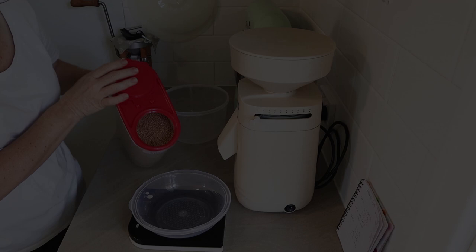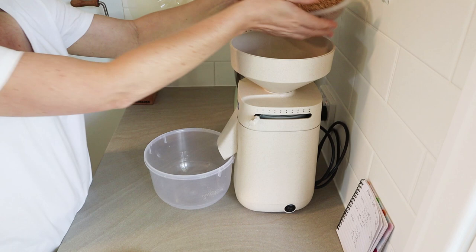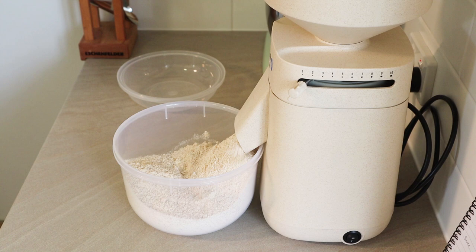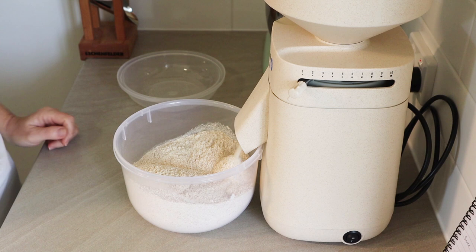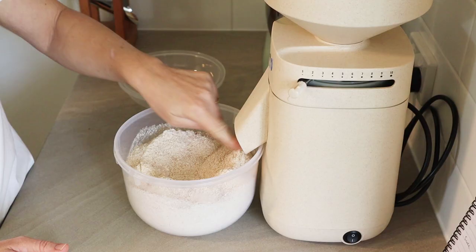I start off by milling my grain into flour. Alison uses locally milled spelt flour in her recipe, but it is whole flour — not sifted as far as I understand. I'm using Australian spelt grain from Northwestern Victoria, and it is absolutely beautiful. You need 600 grams of whole spelt flour in total for this recipe. I just milled that on the very finest setting on my Mock Mill 200.